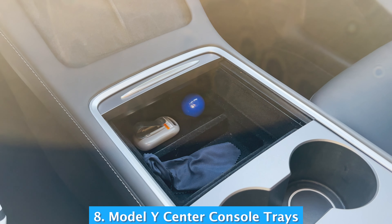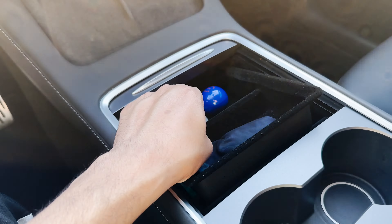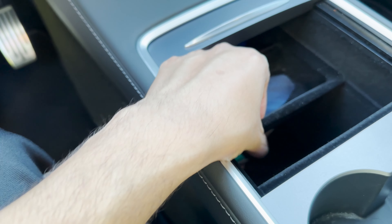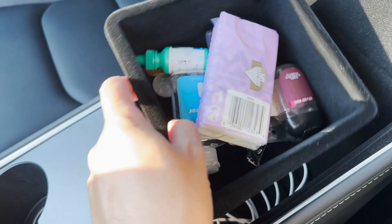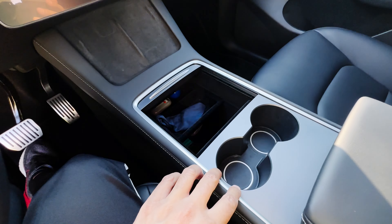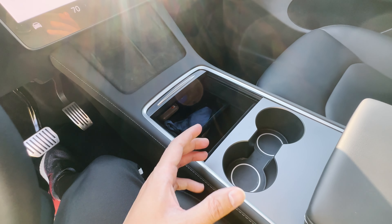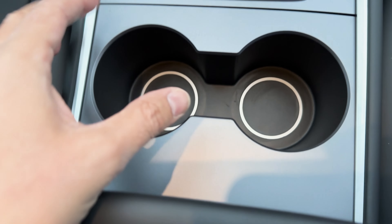Another thing I'd highly recommend is buying central console trays from the Tesla website or Amazon. These are really deep storage areas. If you buy the trays for Model 3 or Model Y from the Tesla website, they're very nice — you can organize your stuff really well. It comes with two trays: one goes in the front area and the other lays flat. I've seen videos where people complain about the cup holders being too big, but my water bottle and coffee mug perfectly fit into them. Aesthetically, the silver rings look really nice.